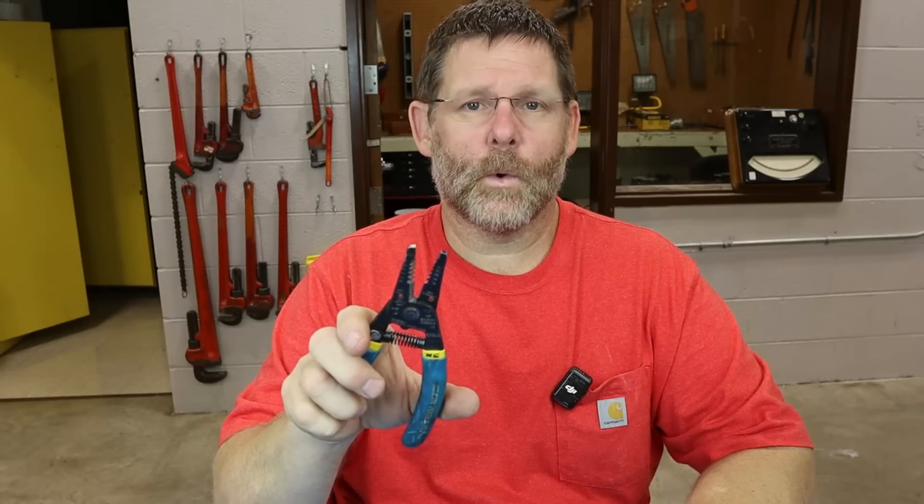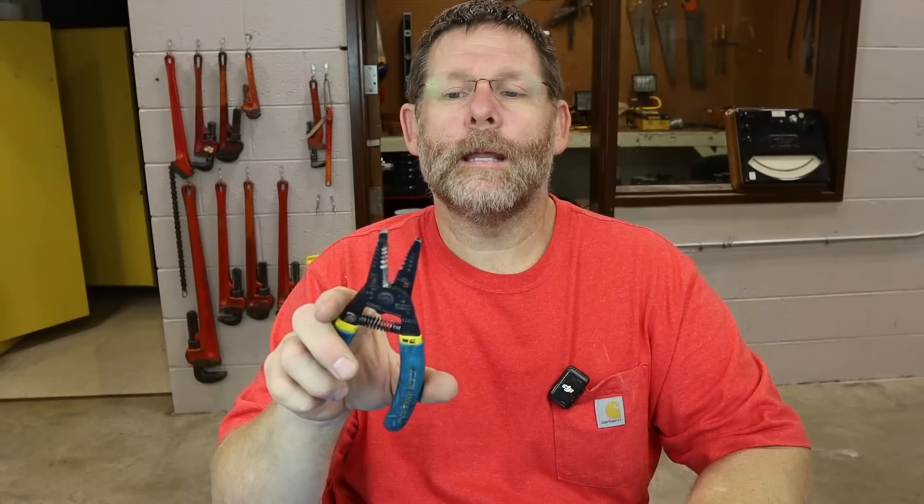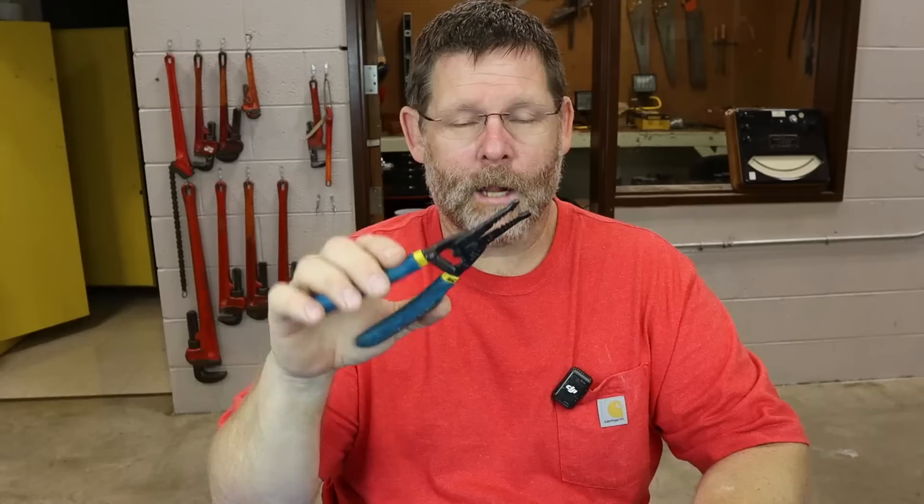It starts at 18 gauge for the solid side and goes all the way to 10 — 18, 16, 14, 12, and 10. The other side is for stranded wires, which is 20, 18, 16, 14, and 12. Keep that in mind, it's important. I see the wrong stripper hole used a lot.